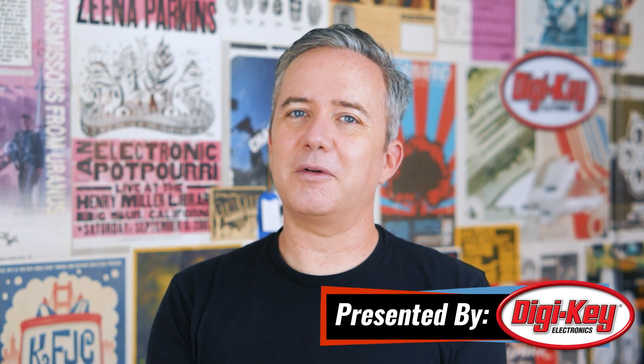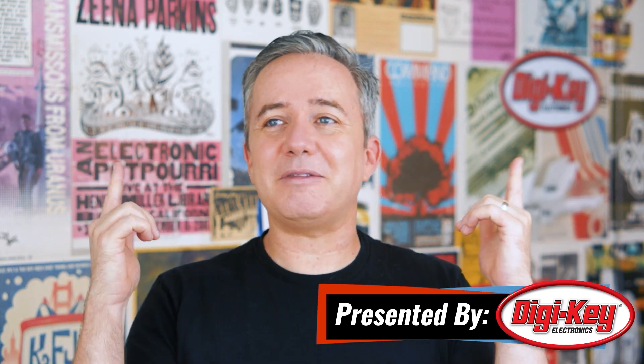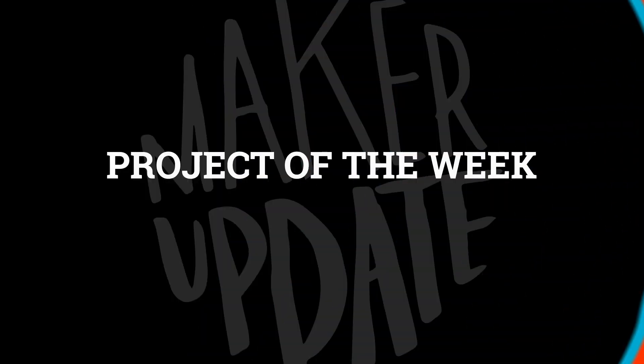Hey, I'm Donald Bell, and welcome back to another Maker Update. I hope you're all doing all right, staying cool. It feels like summer's already here — I'm already sweating out here in the studio. But because I'm crazy, I'm spending all my time right now thinking about what Halloween projects I can get a start on to make this year's Halloween extra awesome. I have some ideas, but I also have some projects to share, so let's get started with the project of the week.